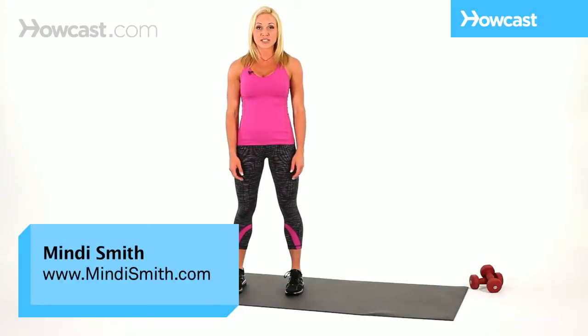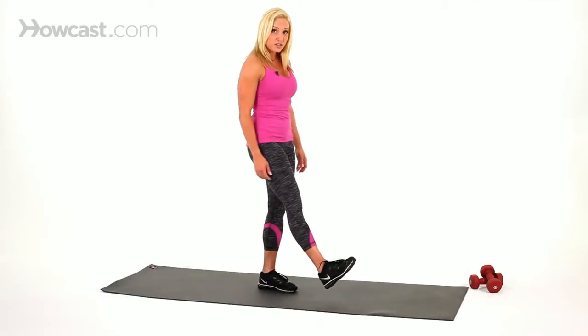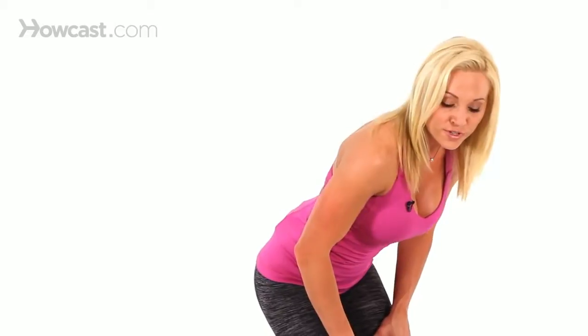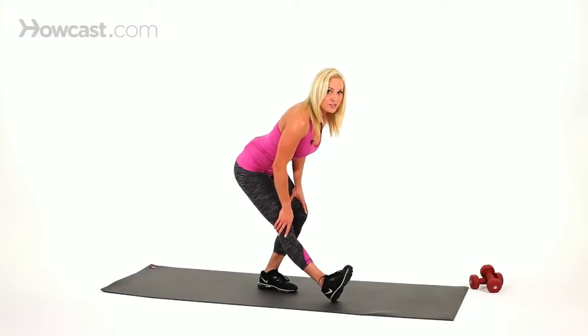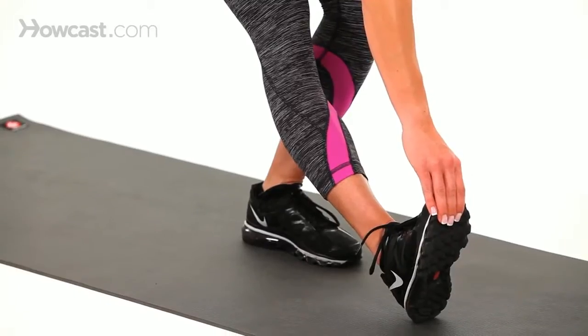We're starting off with a hamstring standing stretch. What we're going to do is take our heel onto the floor at about a 45-degree angle, and we're going to lean forward — you're going to feel the stretch throughout the hamstring right in this area here. If you can, lean down, keep your back straight, your shoulders back, and if you can, reach for your foot, which will get an even deeper stretch.